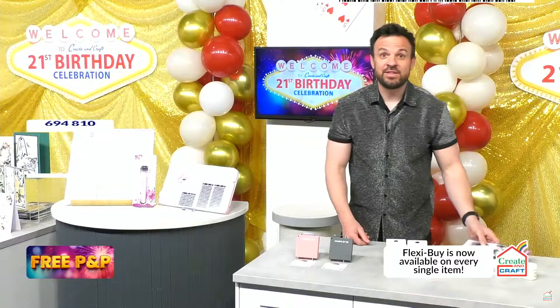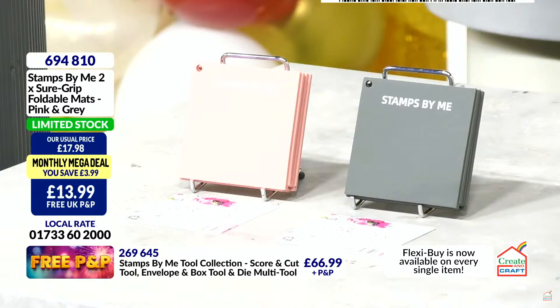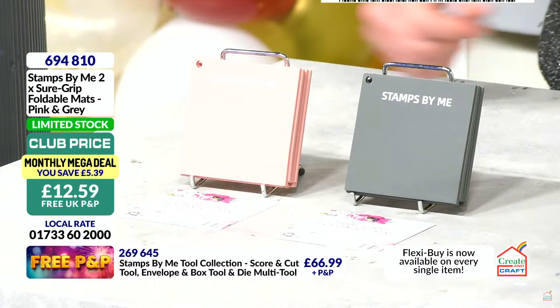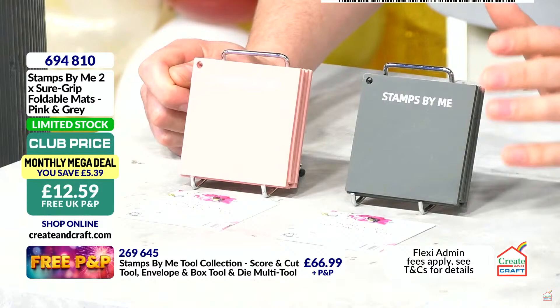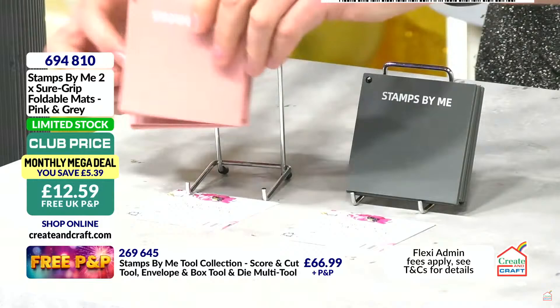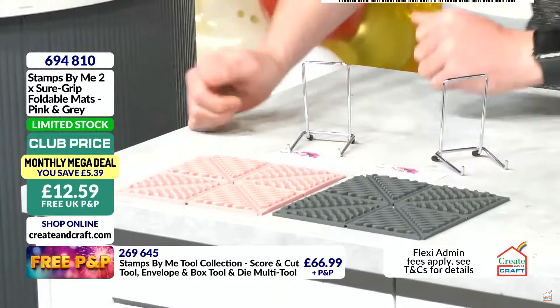These foldable mats — I did a show with Tony a couple of weeks ago before she went to America and she was using the multi-tool and I'd never seen it before. She was saving it for birthday because we can get more money off and free P&P. This is the sort of tool that Tony, Helen Kirkham, Laura Williams all use every single day. You get both of them — silicone or rubber foldable mats. They are non-slip, so when you're putting ink pads on there and brushing or blending, things don't move around.